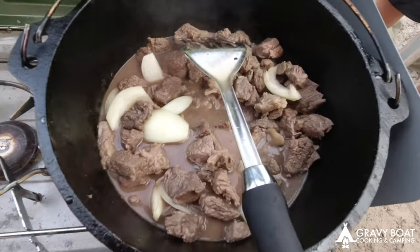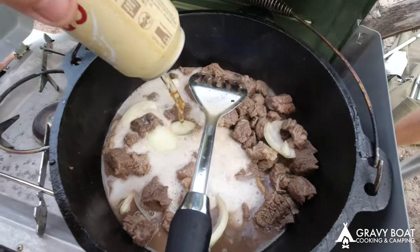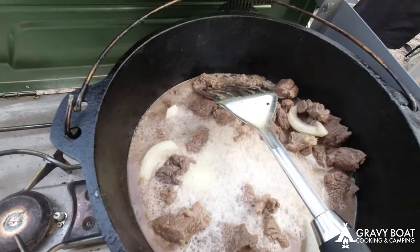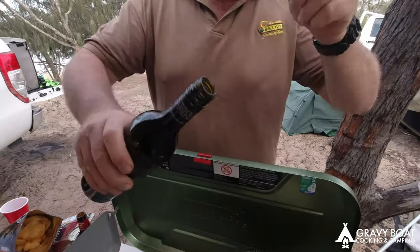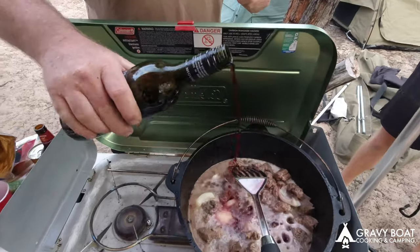I'm going to throw a beer in here — Queensland's finest. Bit of red wine there too. Just a glug — give it a good glug. Yeah, that'll do it. Perfect.